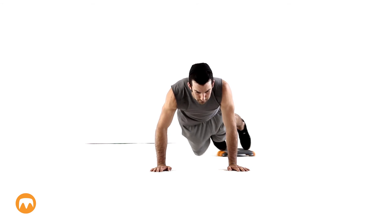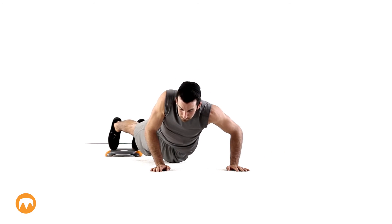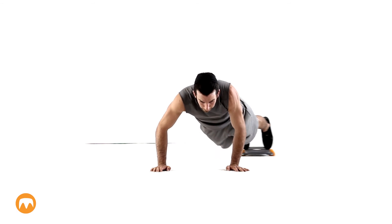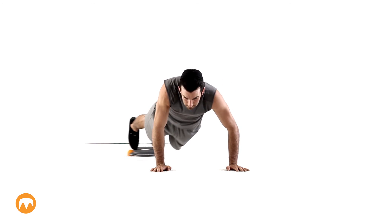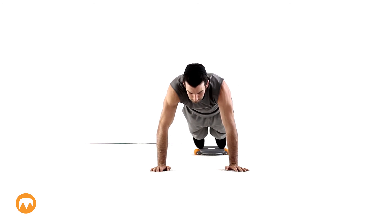Orient the roll board sideways, center your feet on it, and get into a plank position. Then maneuver the deck side to side by pivoting your torso. This unique movement is a great way to challenge your core and obliques while adding some shoulder stability. For a modified version, you can rest your forearms on the ground instead of your hands.